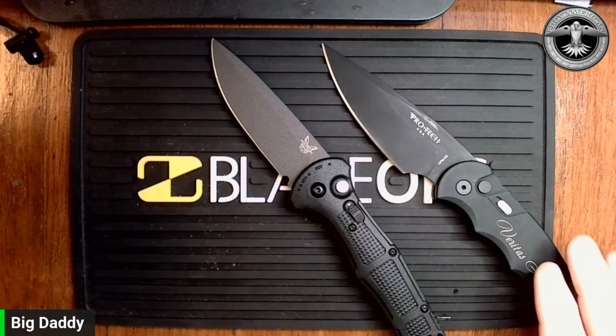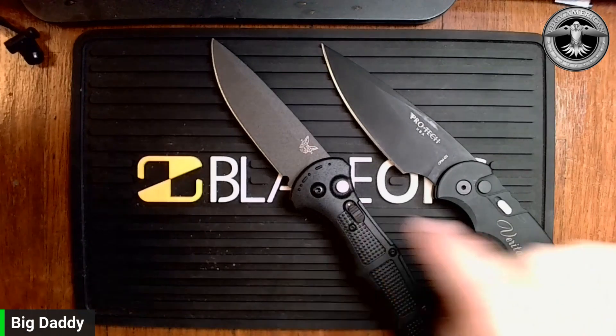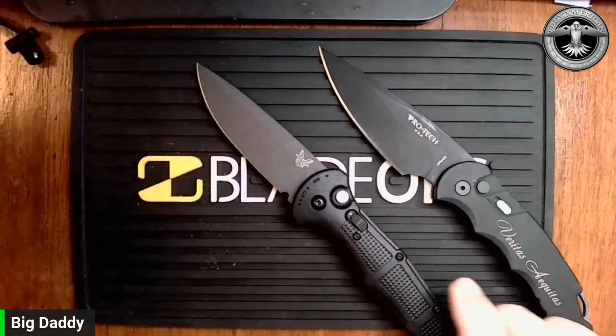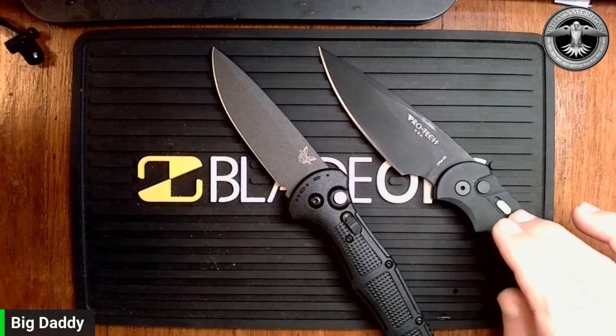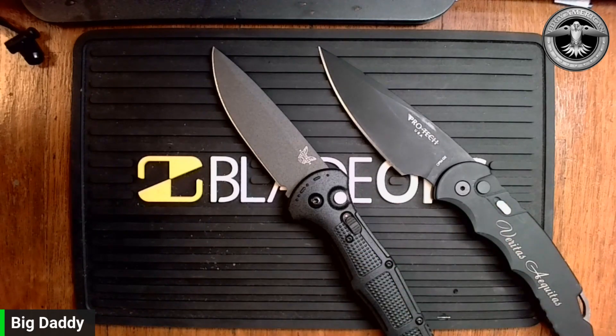Price-wise these are pretty close. Material-wise they're close. You could give the upper hand to the aluminum scales on the ProTec versus the Claymore, but I don't care either way — I couldn't have this laser engraved and have it look cool. Weight-wise I'll give it to the Claymore. As far as the action on an automatic, all you can really rate is how hard it fires. ProTec fires a little harder, but I feel like both of them fire harder than they need to. I might change my mind about that if it got really dirty and needed all that extra spring to fire.